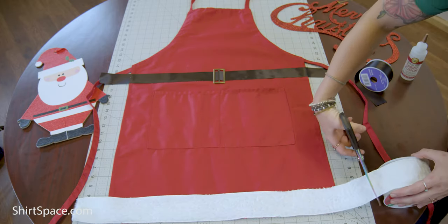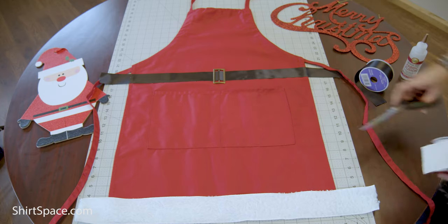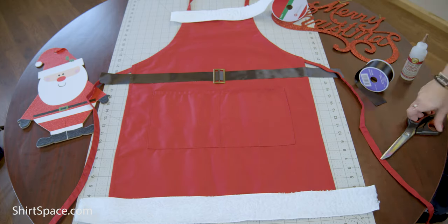While that is drying, let's attach the white furry trim via the same method we used to attach the black ribbon to the apron.